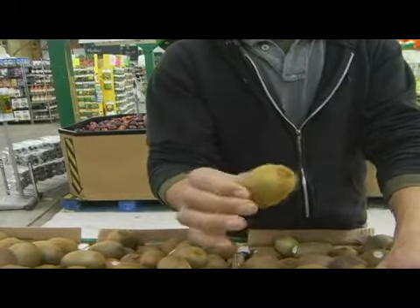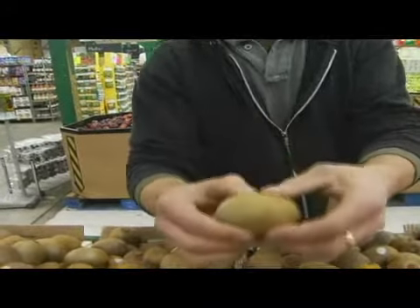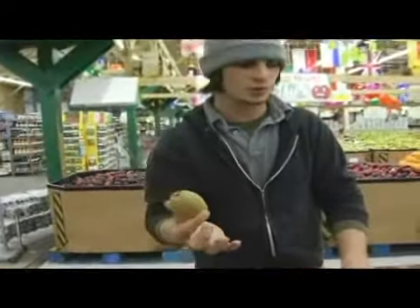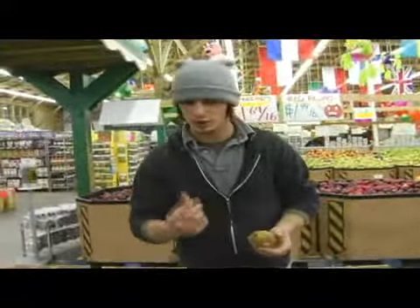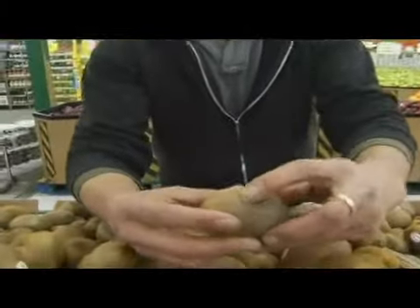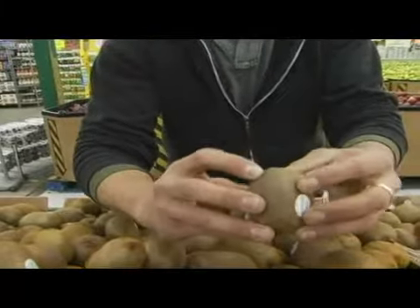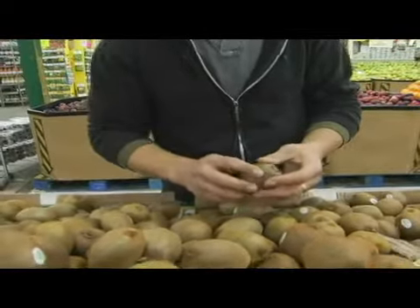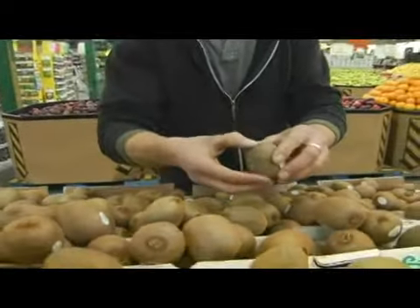It is ripe, you just don't want it to be rock solid. It still has a little bit of give to it, but it's not going to be really squishy when you bite into it. It's still going to have a little bit of crispness to it, and you do want to stay away from anything that's really soft, like that spot right there, or any kind of bruising or really hard spots as well. Sometimes they'll have really hard spots on the ends and you want to stay away from that as well.